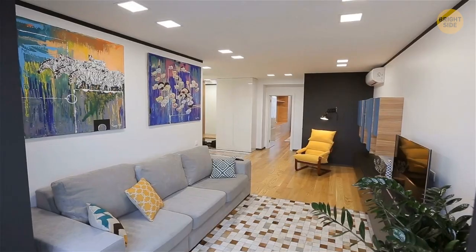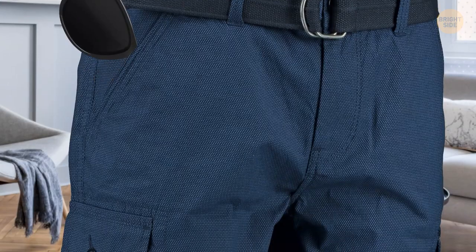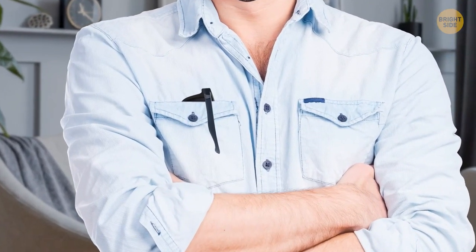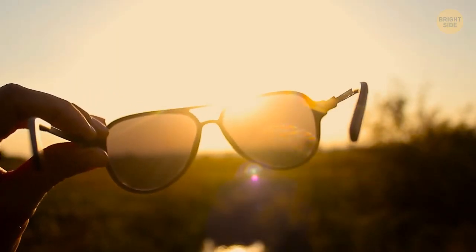When you wear sunglasses and enter a room, where do you hide them? The best way is to put the glasses in the breast pocket so the lenses are inside and only one temple sticks out. Your glasses will be safely inside and the lenses will be protected from damage.